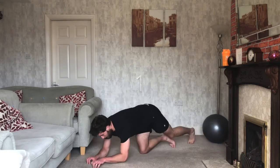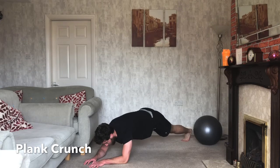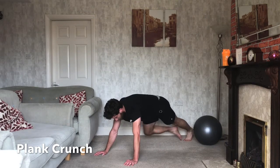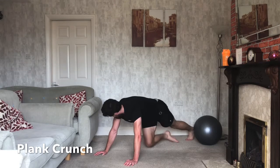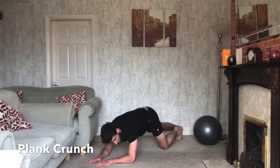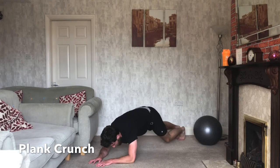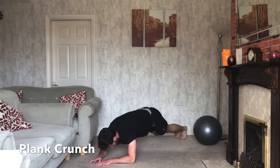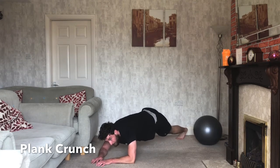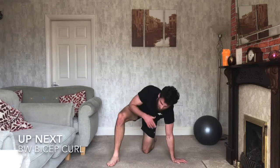Ready? Three, two, one — let's go. In your plank, elbow comes up to knees. If you're struggling, just hold your plank — or if you prefer, get into a push-up position and bring your elbows to your knees that way. Totally up to you — just keep working. 30 seconds gone, 20 seconds to go — one more exercise after this one. 10 seconds... three, two, one — relax.